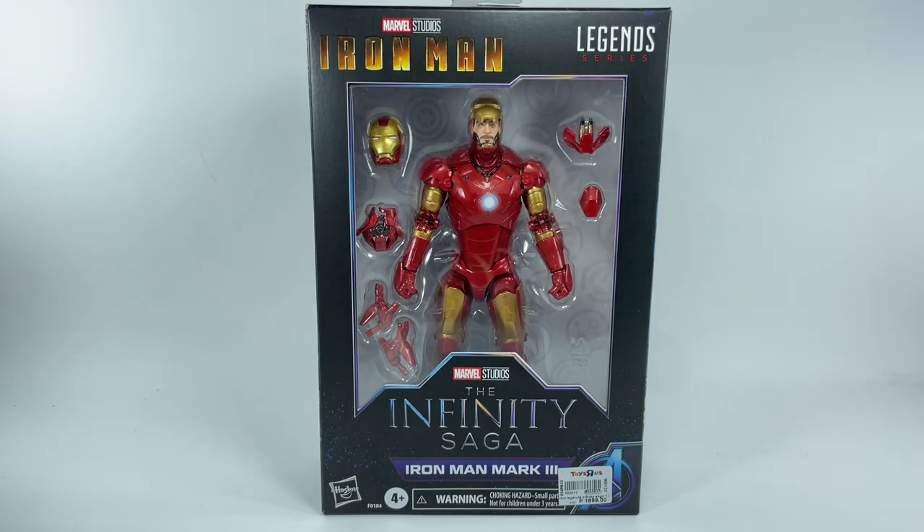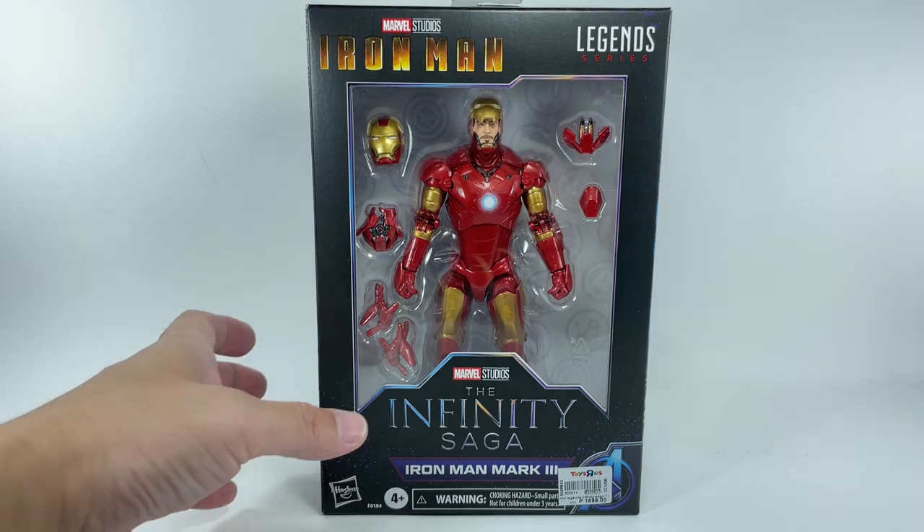This is the Marvel Legends series, Marvel Studios, the Infinity Saga — Iron Man, Mark III from the movie Iron Man. We got Tony Stark in his Mark III armor.